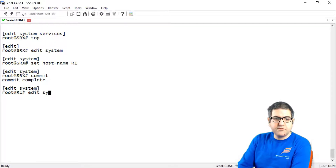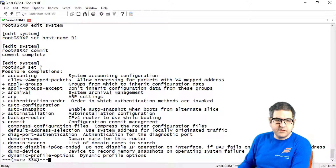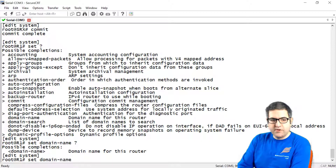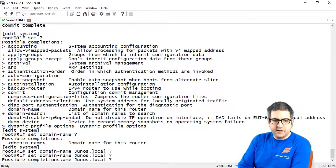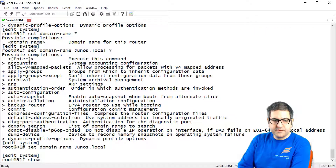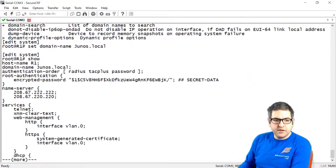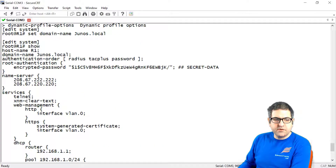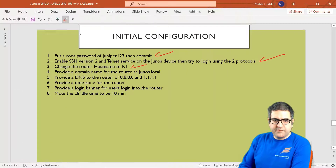We go to edit system — we are already there. We say 'set ?' to see all the commands, and the one we want is domain name. So we say 'set domain name junos.local' and press enter. The domain name is now set. If we say 'show', we can see domain name 'junos.local' appearing. Point number 4 is done.